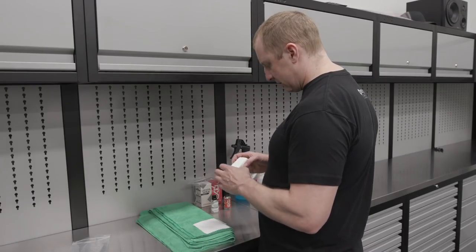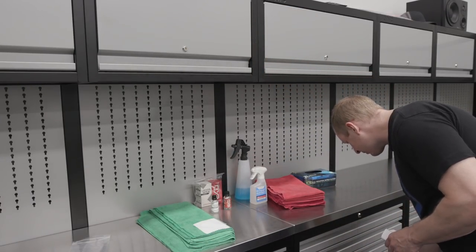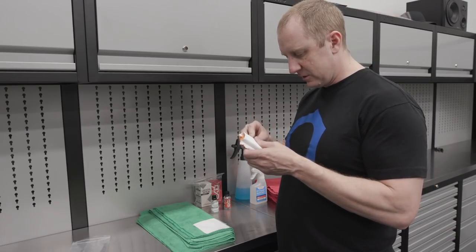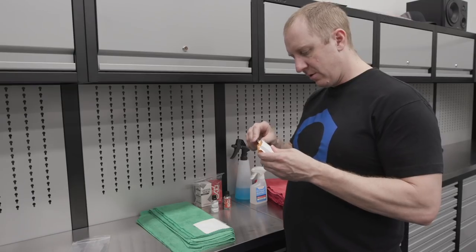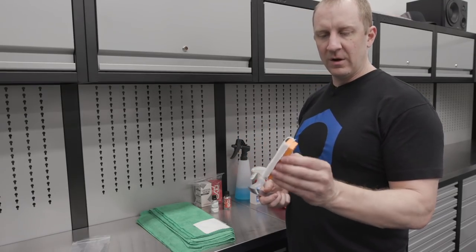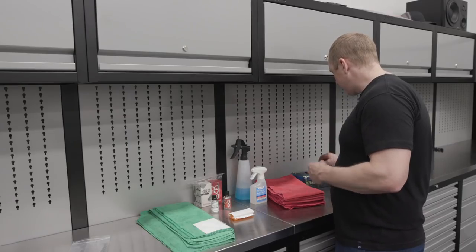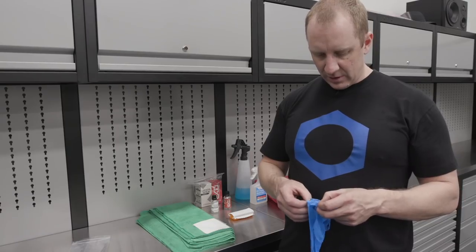Let me tuck this in with our fancy tool — this skin wedge aircraft tool that I use for pretty much everything. There we go, got our applicator ready to go. Before we start priming and prepping, let's get some gloves on, get the surface clean, and we'll be good to go.